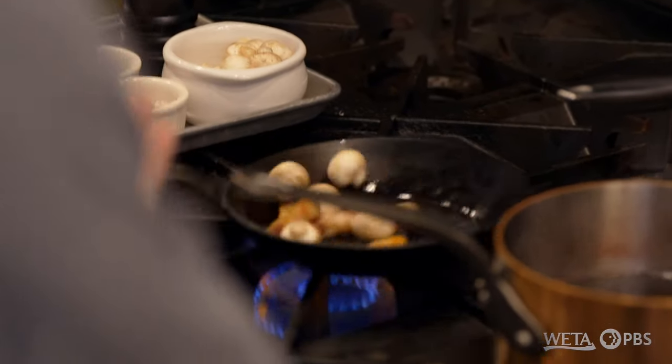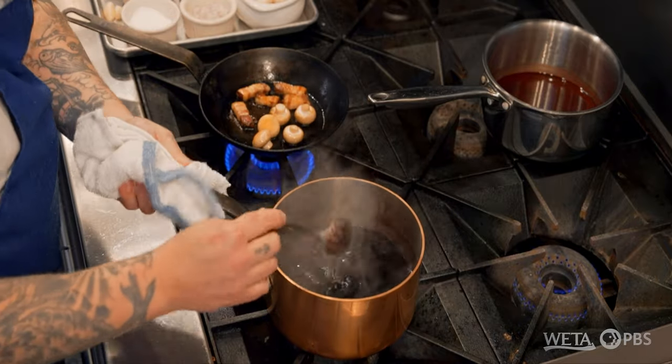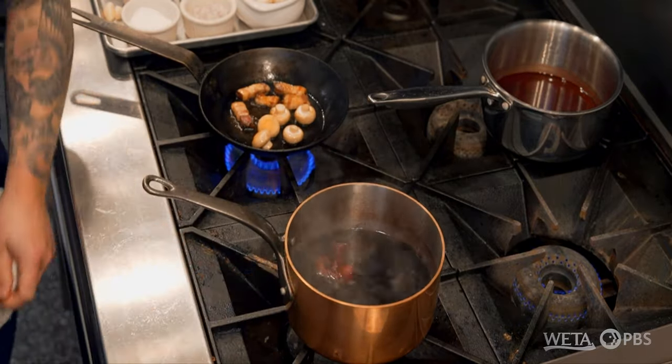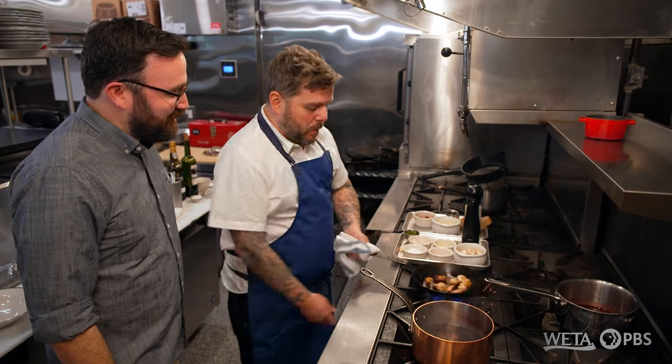We're going to get our mushrooms going with our bacon lardon. We're going to go ahead and check on our egg. Poaching an egg, when done right, it's my favorite way to do it. So often though, it's done wrong. There's no recipe — it's a technique. It's something you've got to poach a bunch of eggs until you get a perfect poached egg.